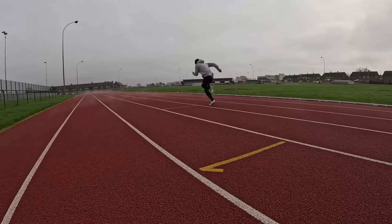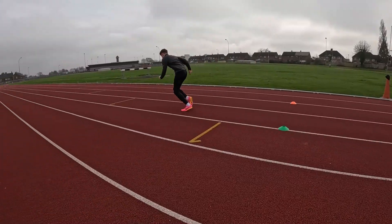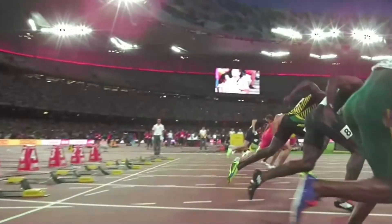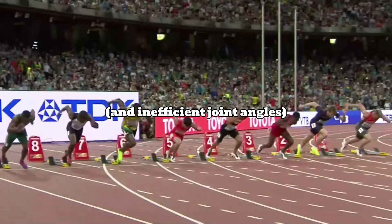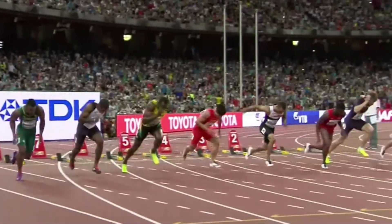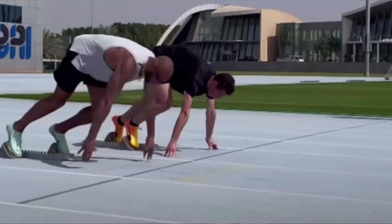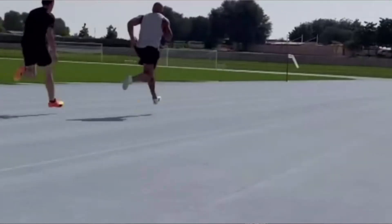It's more complicated than this because having long contact times beyond which additional forces can be produced is just time wasted, and a less skilled athlete might display longer contact times because of buckling of the ankle while still rushing force production. So looking at contact times alone isn't good practice, but the fact that an elite sprinter doesn't rush the drive phase is a key consideration for all athletes.